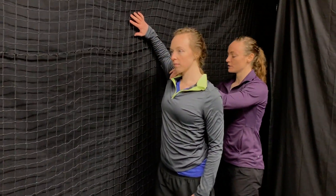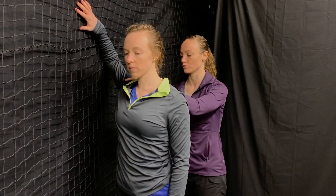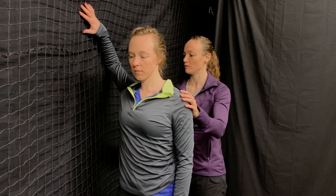This next exercise is a pec stretch. A lot of times with overhead athletes you're constantly tightening your pec, so it's a good muscle to make sure that we maintain appropriate mobility through. What Ellen's going to do is put her elbow up on the wall and stretch into the front of that chest — you should feel a good stretch right through the front of your chest. She wants to make sure she maintains good scapular control and rolls her shoulder back. Hold it for five deep breaths three times.